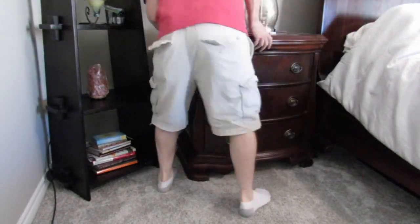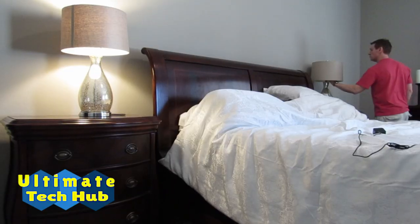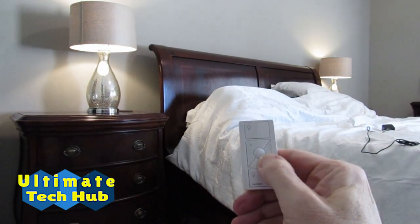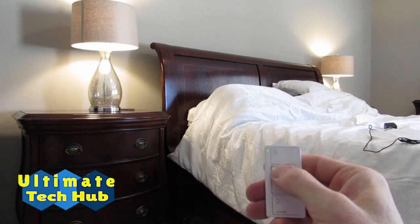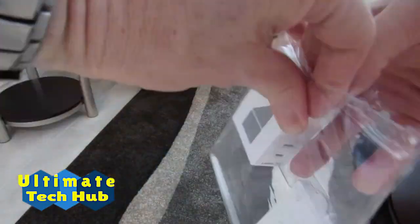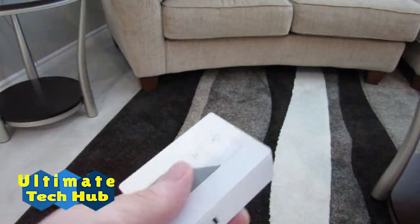Let's test the remote. Make sure both lamps are turned on, otherwise it won't work. The remote works perfectly. I'm going to set up one more plug-in dimmer and then I will show you how to use the app on your phone to control all the dimmers we just installed.